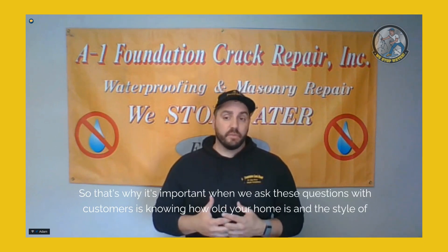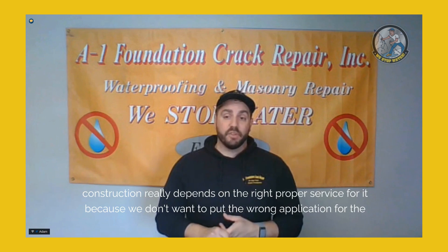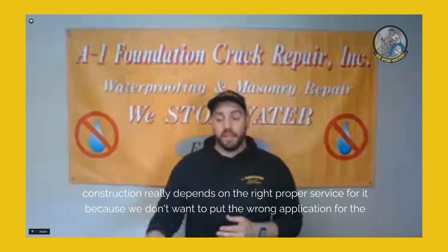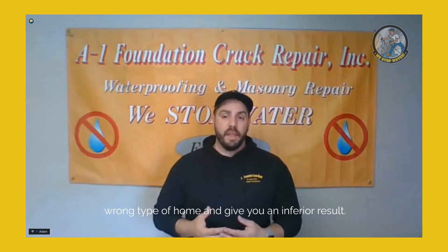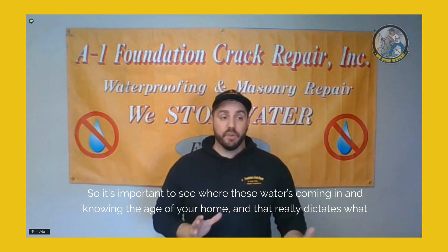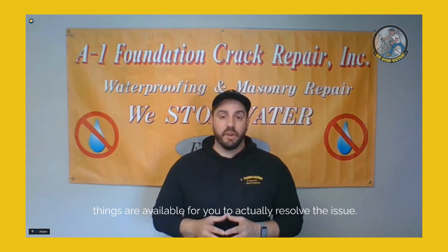That's why it's important to ask customers these questions — knowing how old your home is and the style of construction really determines the right service. We don't want to apply the wrong method to the wrong type of home and deliver an inferior result. Knowing where the water is coming in and the age of your home dictates what solutions are actually available to resolve the issue.